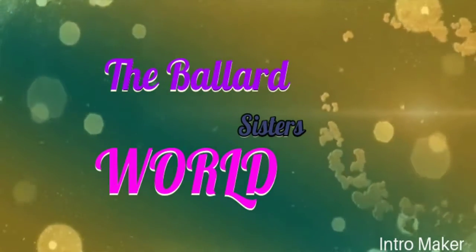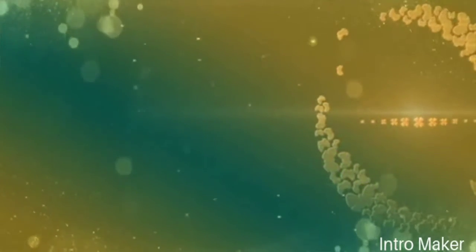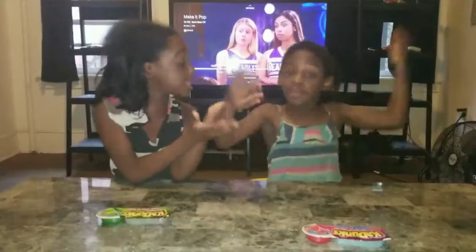With us four little girls in our own little world, YouTube is all we do. Hi guys, welcome back to the channel! My name is Jessica, and this is Maria!